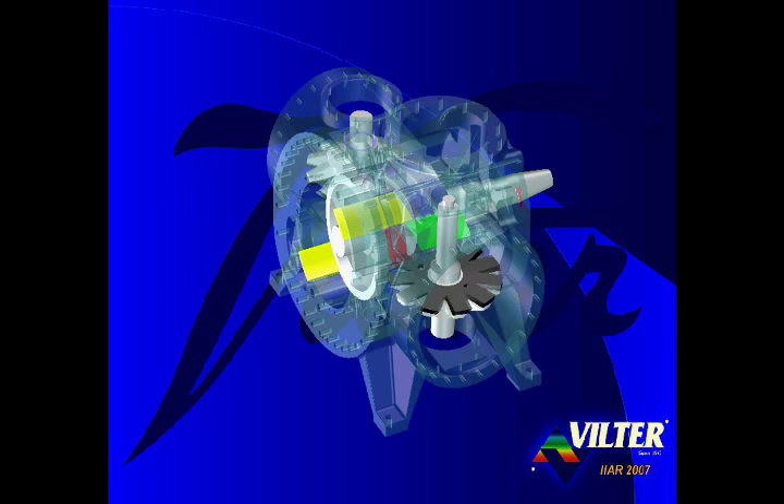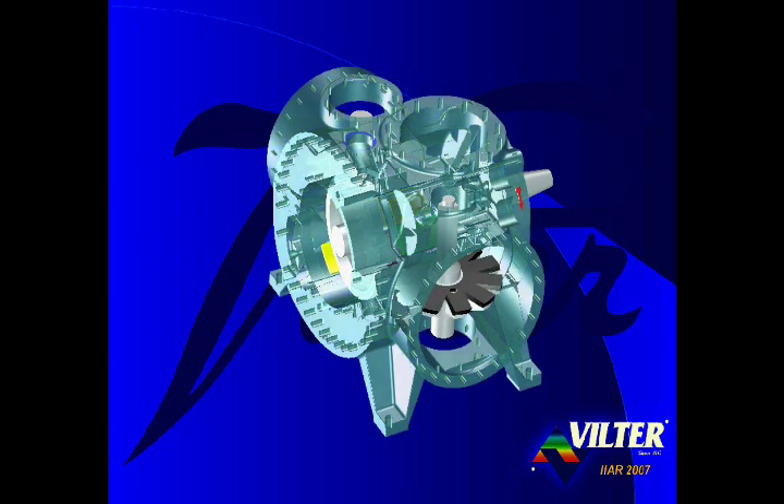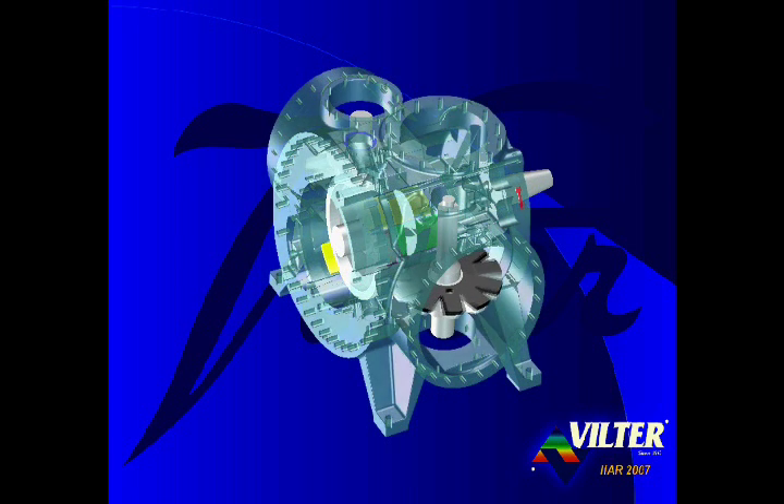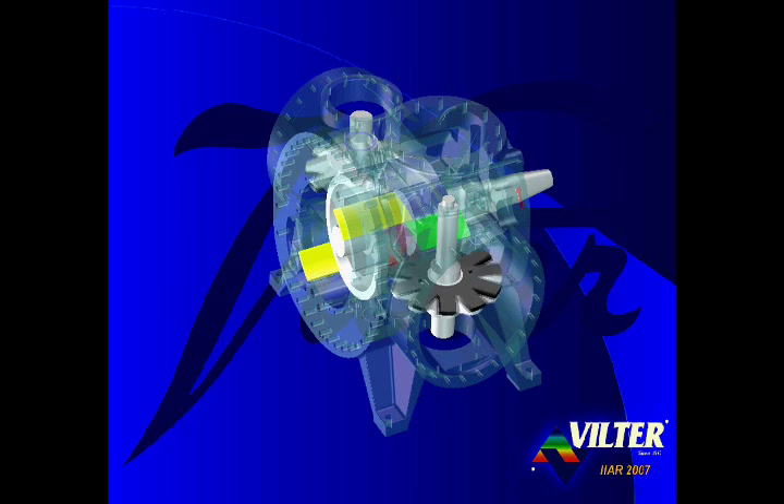The parallel slide valves are interlinked so that the position of the capacity slide valve on one side of the compressor is identical to the position on the opposite side. Likewise, the position of the volume ratio slide valves is identical on both sides of the compressor. Thus, the parallax slide valve design maintains the balanced forces around the main rotor. The capacity and volume ratio slide valves are positioned in parallel to each other, not in series. With the single screw slide valves, there are no slide stops or mechanical limitations to restrict their functionality. Both slide valves are able to modulate within their full range of travel simultaneously, making the Vilter single screw the only industrial screw compressor capable of operating at optimized efficiency through its full capacity range.